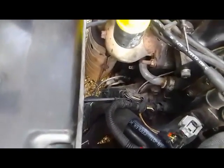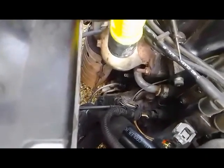Sa video na ito ay nagkabit tayo ng Crank Shaft Sensor ng 2004 Hyundai Getz. Ayun lang siya. Actually, hindi ko na dinidyo yung pagtanggal kasi madali lang. Very easy.